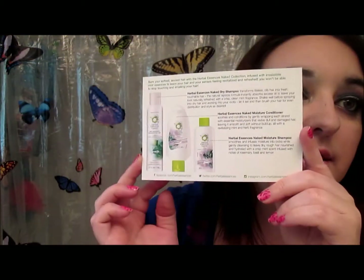So then also on the back here are the products. I will take them out and read about what the back says.